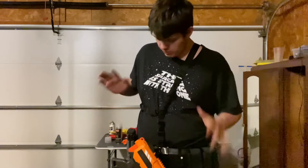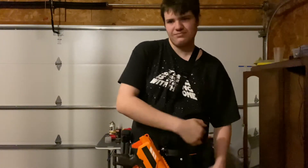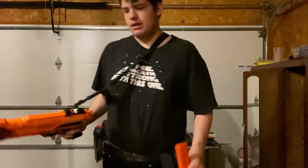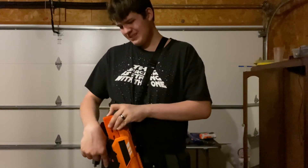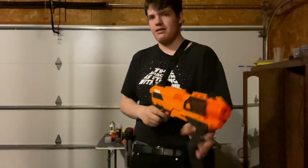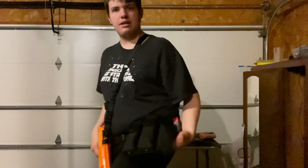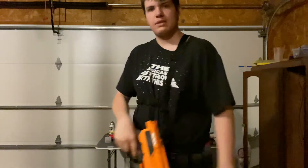To go along with the Conquest Pro as well as its one starter mag, I have three other Dart Zone half-length mags. These are the Dart Zone Pro magazines, which don't work in the Nexus adapter or the Aeon adapter. However, they do work together, and I have three of those in an Out of Darts triple half-dart mag holder rig.